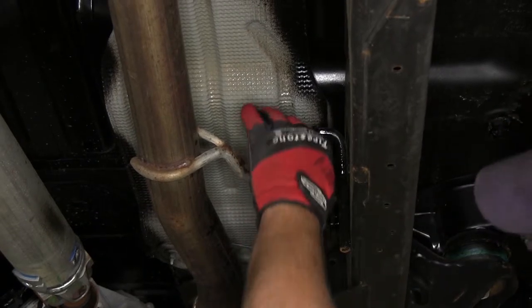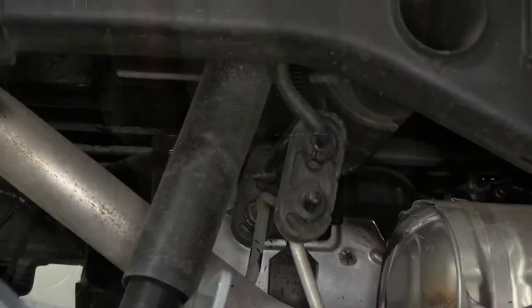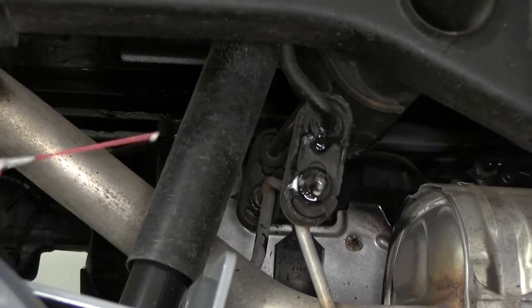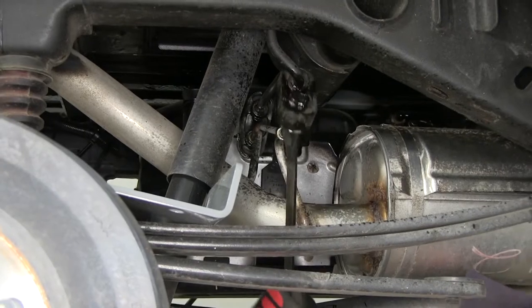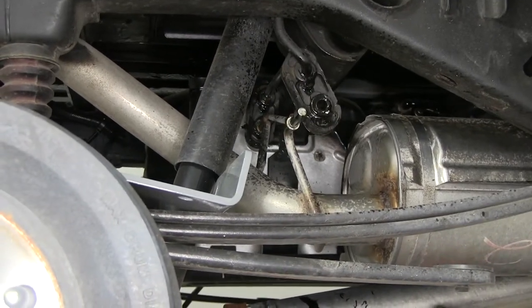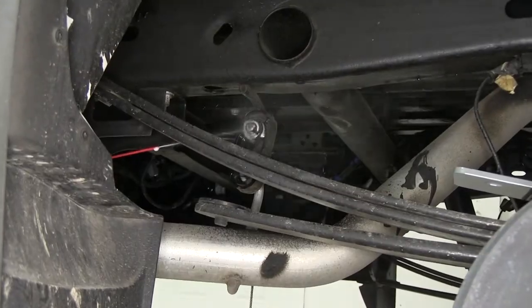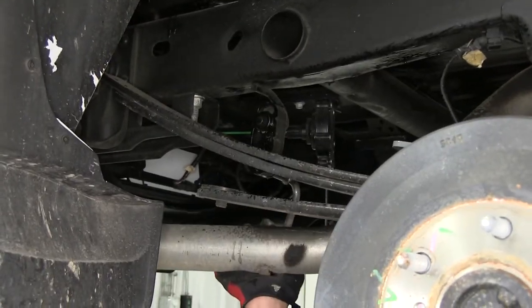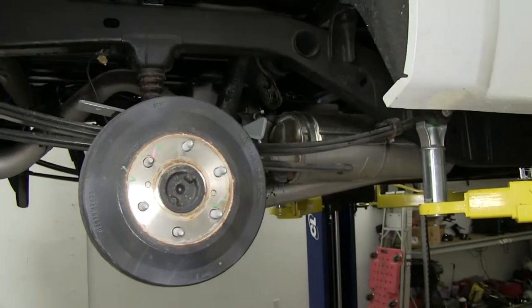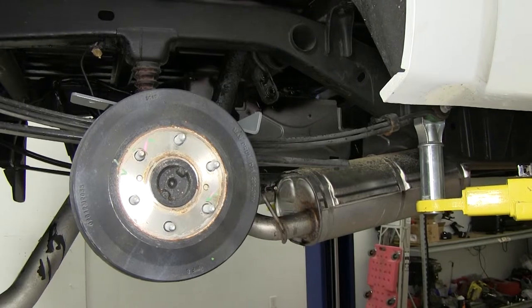You can remove the isolator from the top or the bottom, whichever is easier. We'll do a total of four: one at the tail pipe, two just behind the muffler, and one forward on the exhaust pipe. Once we remove the rubber isolators from the metal hanger, we'll lower the exhaust and let it rest on the axle.